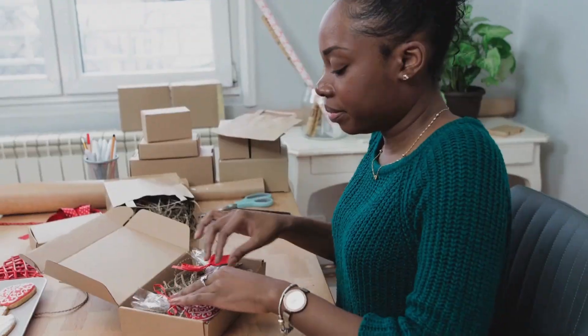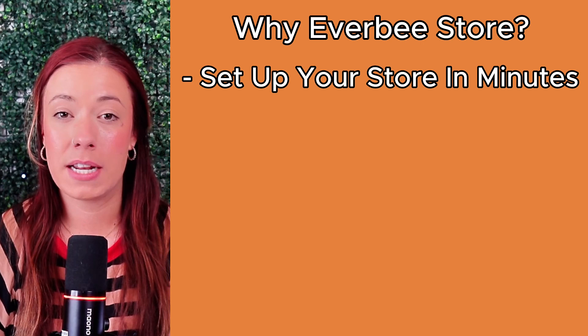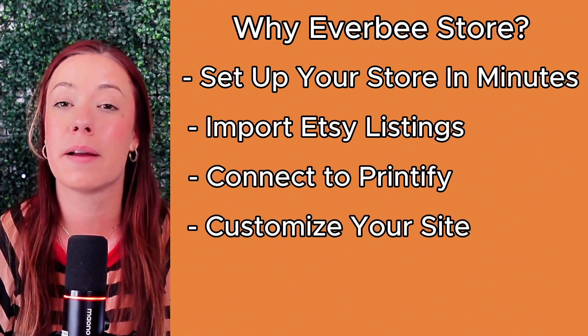Once you've customized your design, you'll finally have a store that looks like it was built by a pro — but you did it yourself in under an hour with no coding required. Whether you're an Etsy seller, a digital product creator, or diving into print on demand, this platform is going to be a total game changer. You can set up your store in minutes, import all of your Etsy listings, connect to Printify for effortless POD sales, and customize your site to look like a million bucks — all without the tech overwhelm.